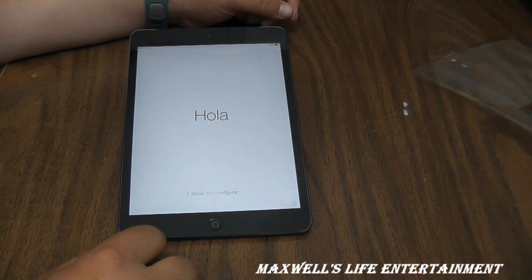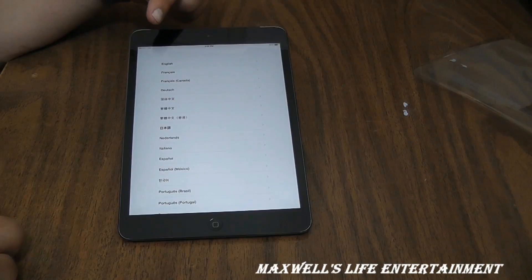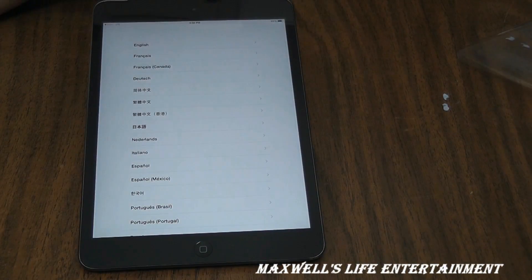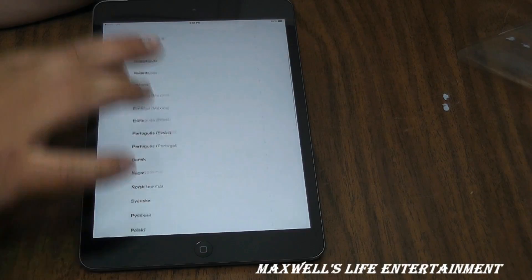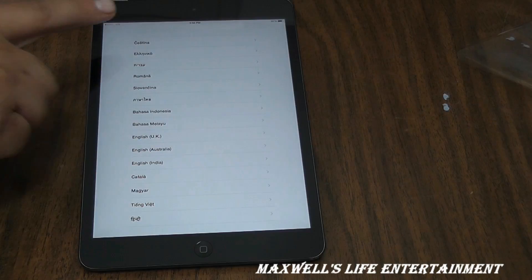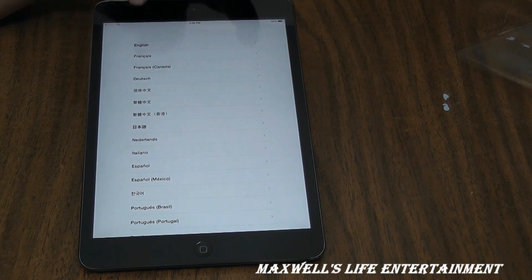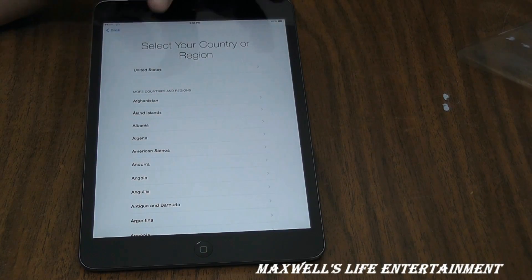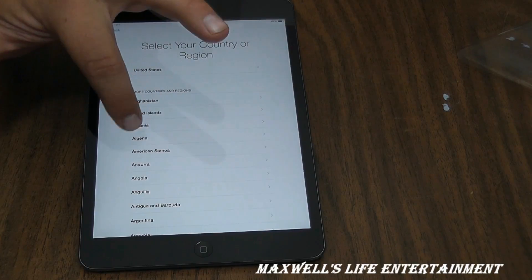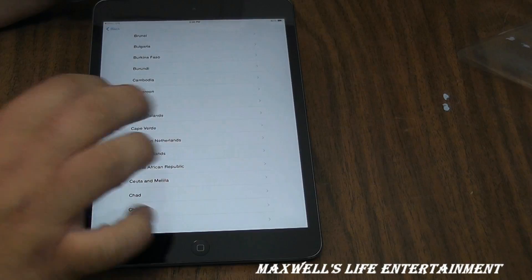We slide to configure. First it asks you to choose your language — you probably won't be able to see the small print but you'll get the idea. It goes from English all the way down through many languages. We'll tap English. Then you tap your region — we've got everything from A to Z. I'm in Canada.